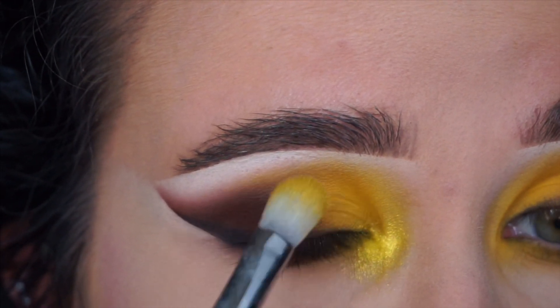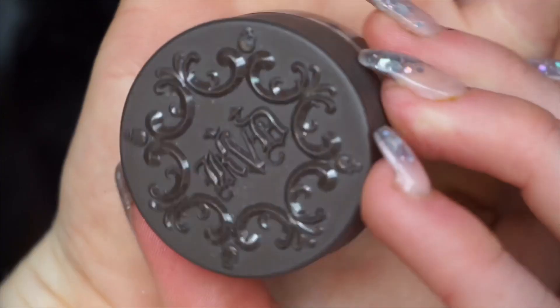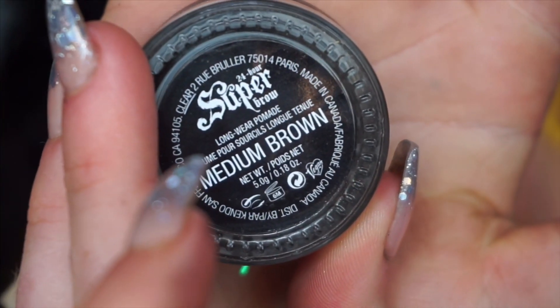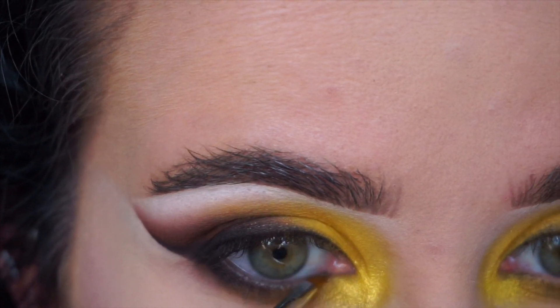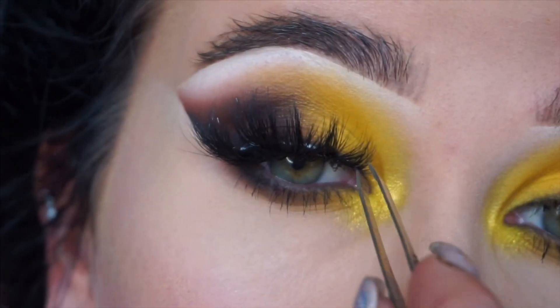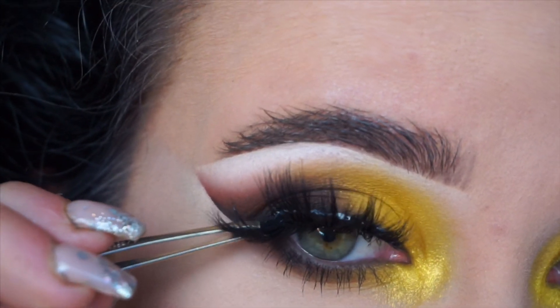That was a lot to take in — I feel like I just spoke at a thousand times the speed. Now I'm putting the medium brown pomade from Kat Von D on the waterline. As you know, I use all my brow pomades on the waterline and they last forever. I also love the look of using brown instead of black.